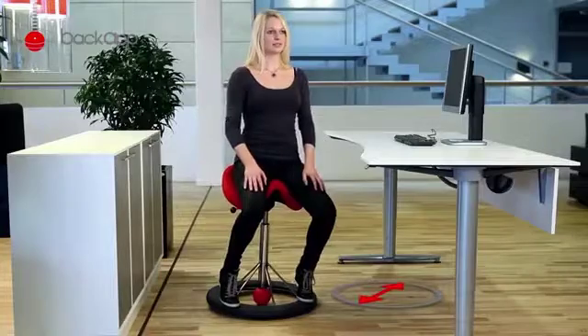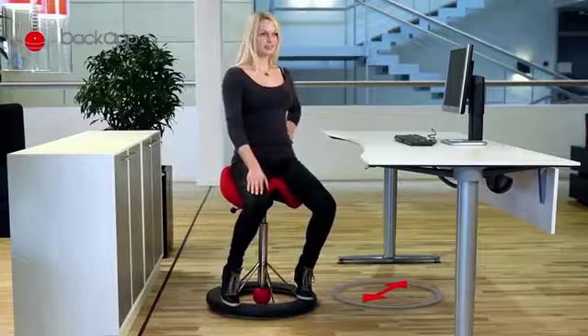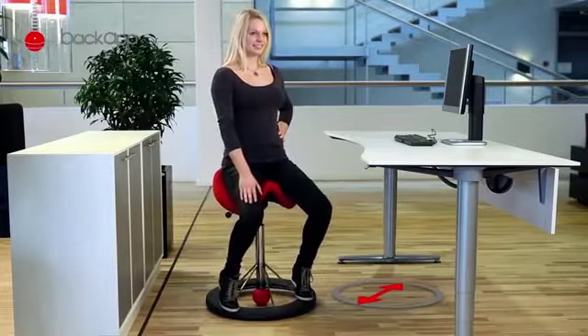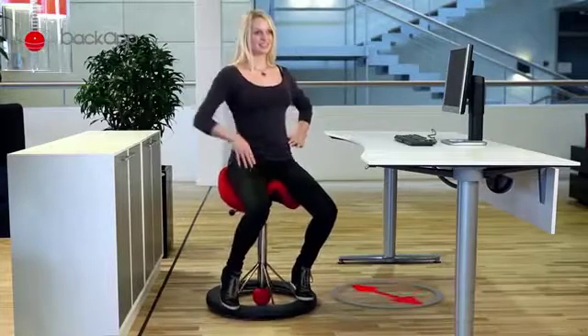Next, move the chair diagonally, moving forward towards your knee and back on the opposite hip. Here, you can definitely feel that you are using other muscles than in the previous exercises. Switch to the other side and repeat 10 times.